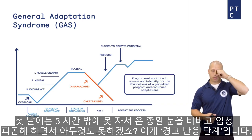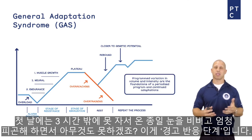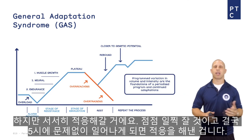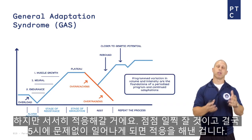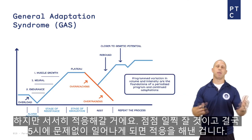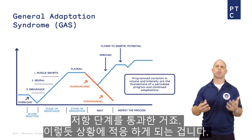They wake up that first day wiping crust out of their eyes all day — super tired, can't do anything because they only slept three hours. That's the alarm reaction stage. However, gradually they're going to adapt: they'll go to sleep earlier and earlier until they can start waking up at 5 a.m. and they've made that adaptation. They've gone through the stage of resistance — they've adapted to that new schedule.